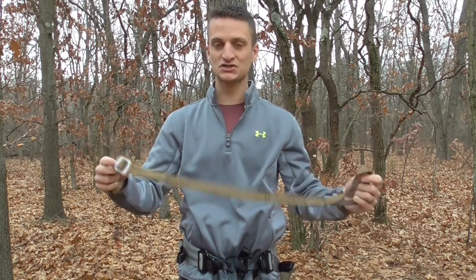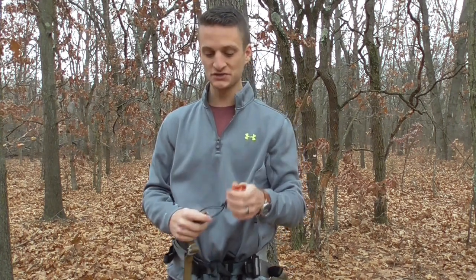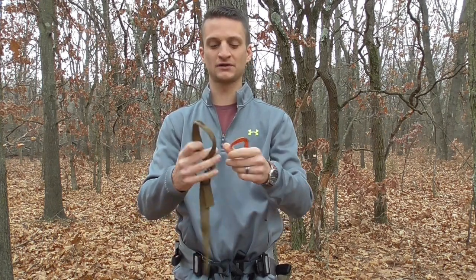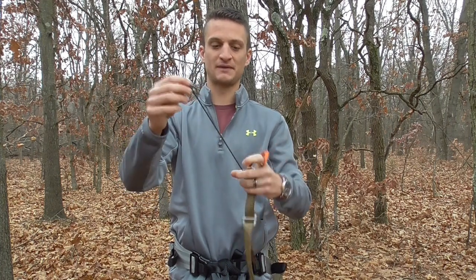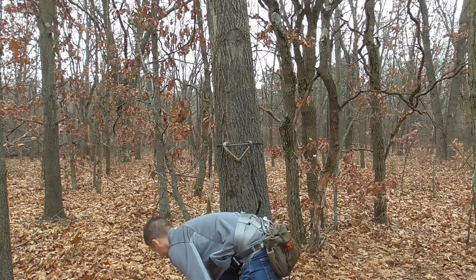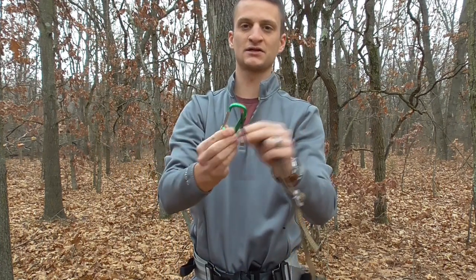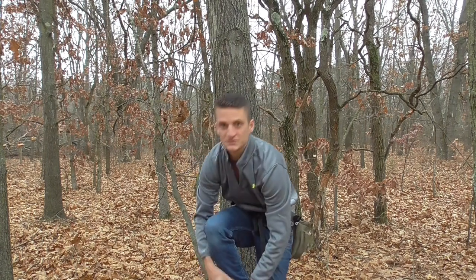I'm going to show you how to use this on a variety of different climbing methods. We're going to start off first with the wild edge steps. To use it on wild edge steps, it comes with a carabiner — this is not the one that it comes with, but you need a carabiner hooked into the loop of the suader. Then you need a stretchy bungee cord attached to that top loop, and then a second carabiner just down here. The second carabiner hooks into that stretchy loop and then attaches to your belt.